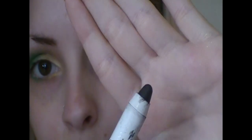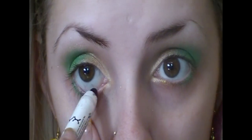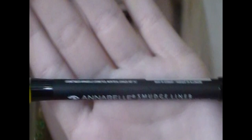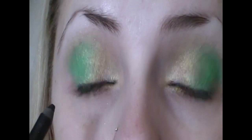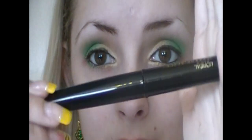NYX Jumbo Pencil in Black Bean — placing this on my waterline. Then Annabelle Smudge Liner in Oh My Goth, which is pretty much a base for my liquid liner, and then the liquid liner on top.